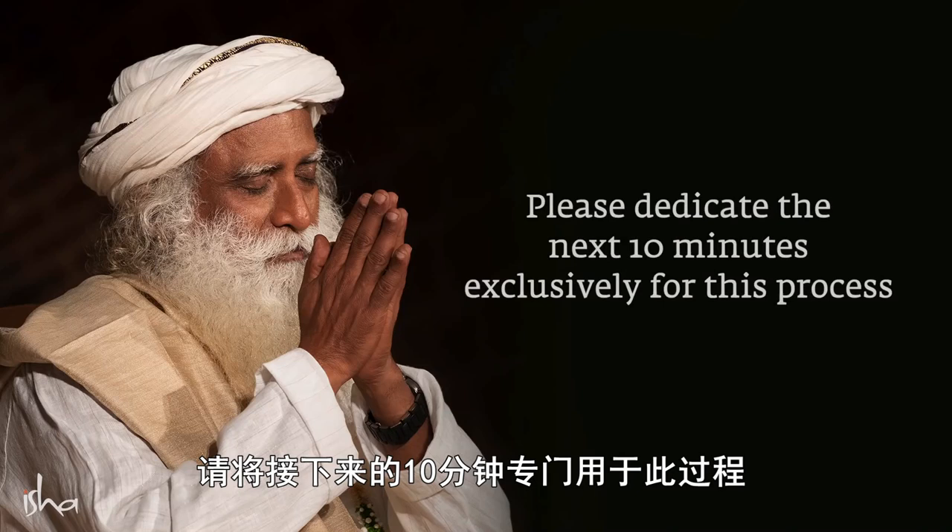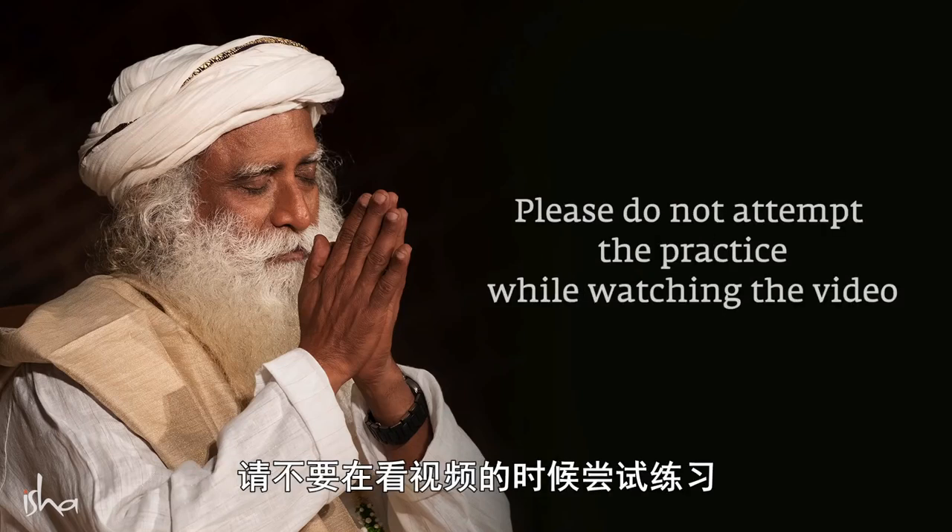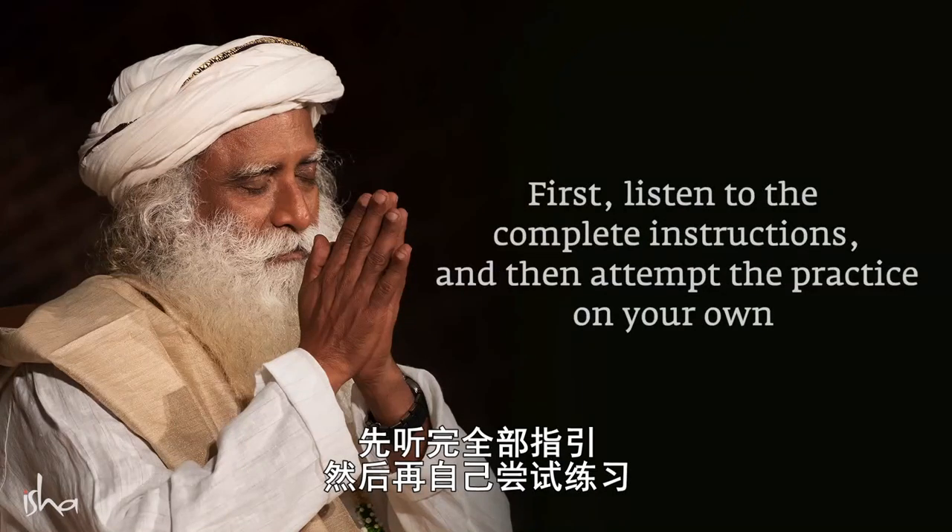Please dedicate the next 10 minutes exclusively for this process. Please do not attempt the practice while watching the video. First, listen to the complete instructions and then attempt the practice on your own.